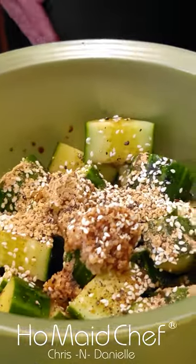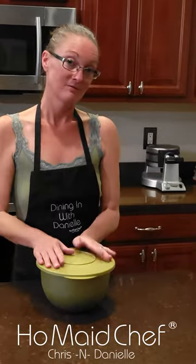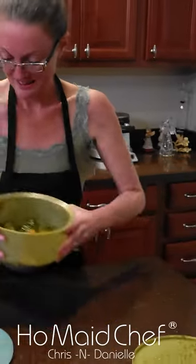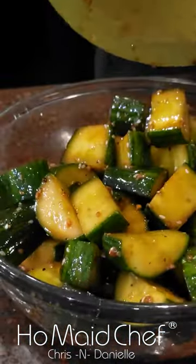Now we're gonna mix it up. In the fridge for one hour. Oh my god, it smells so good. And I'm gonna put it in another bowl just because I'm like that.